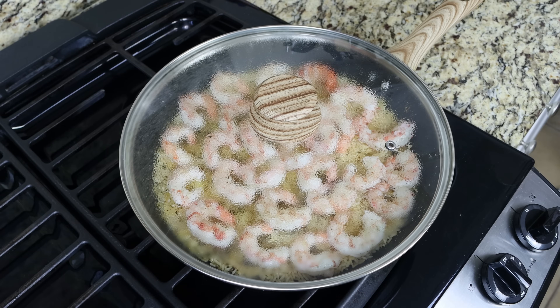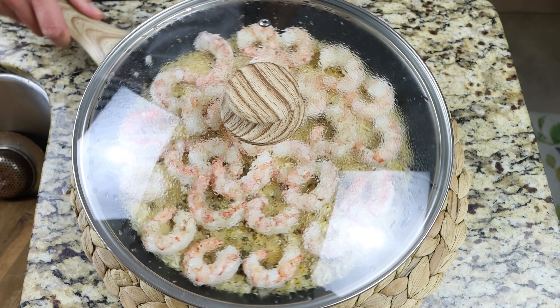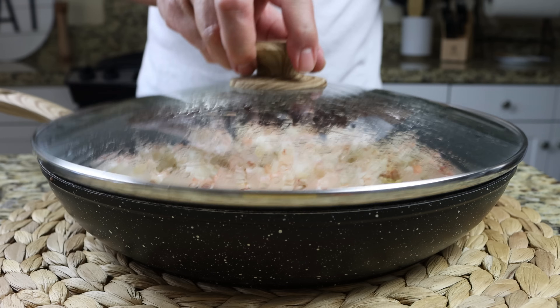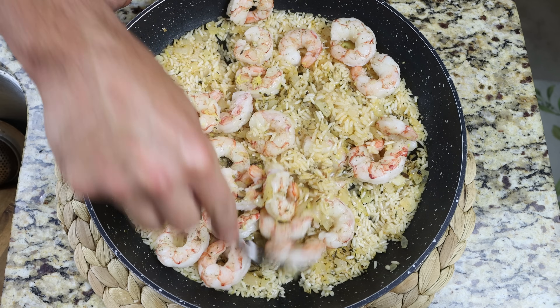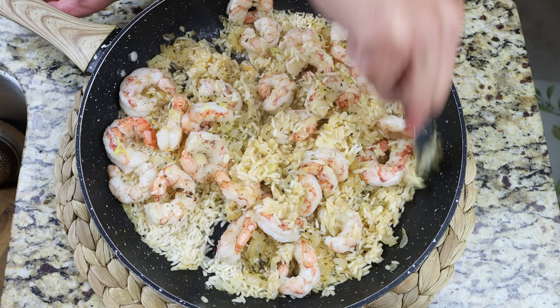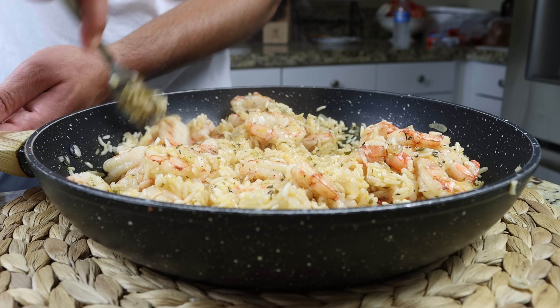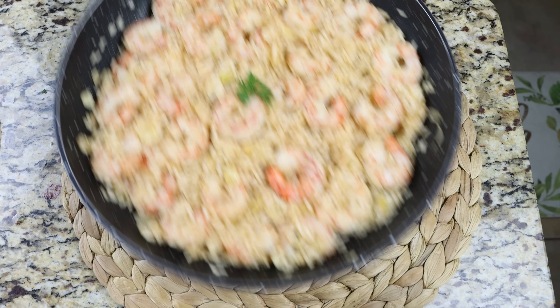After a total cooking time of 15 to 18 minutes on the rice, once all the water has been absorbed, the dish is ready. Remove the pan from the heat and let the rice rest with the lid on for a few minutes — trapping that steam ensures each grain of rice and the shrimp are perfectly cooked through. After two to three minutes, remove the lid and use a fork to gently fluff the rice, which separates the grains and ensures all the ingredients are well mixed together.